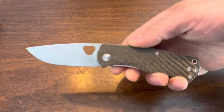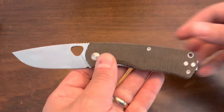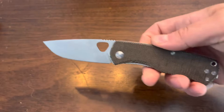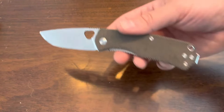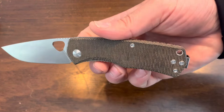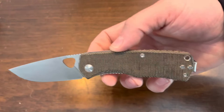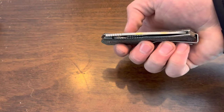The blade is a full flat ground VG10 blade at 2.75 inches long. In terms of legal restrictions that's a great size — many communities, states, and countries restrict blades to three inches or less, and 2.75 inches is clearly under that limit. It's also a fantastic size for an EDC; I've said this before but between 2.6 and 3 inches is a sweet spot for me. The locking mechanism is a liner lock with a very large lock bar.